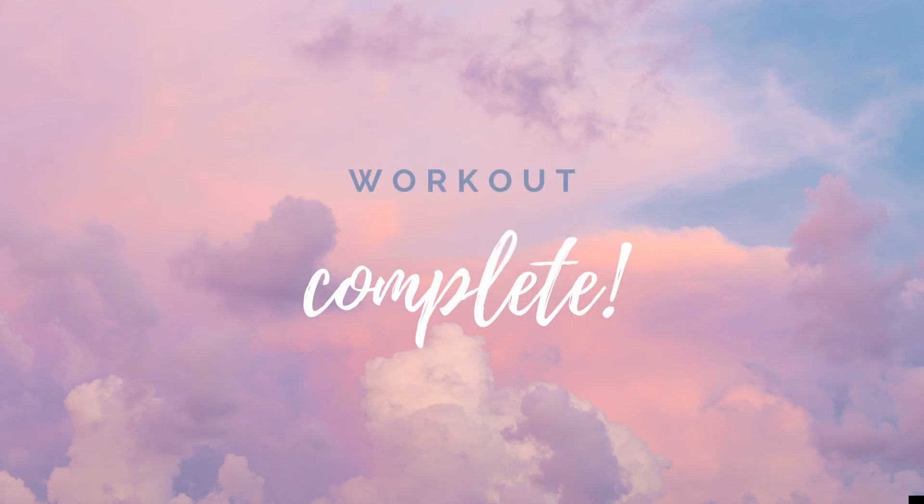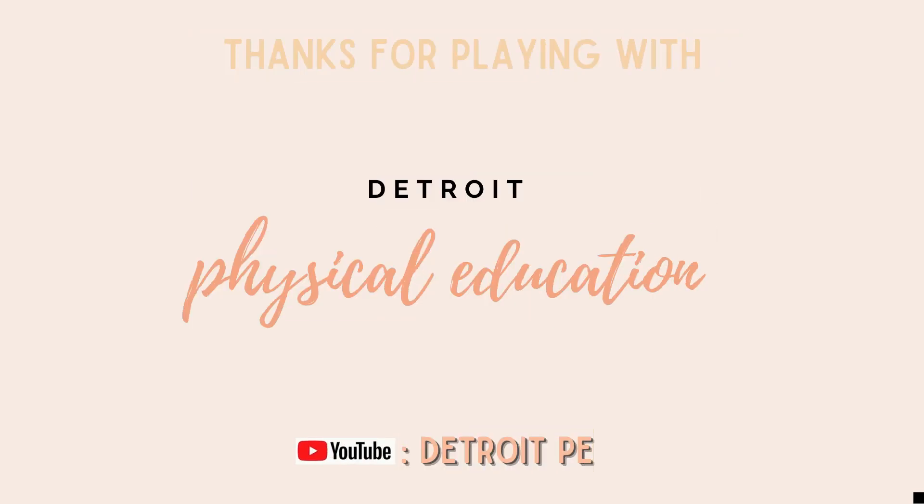Workout complete. Thanks for playing with Detroit Physical Education. Don't forget to subscribe on YouTube at Detroit PE.